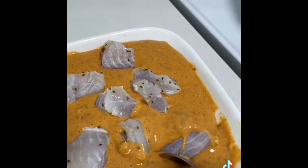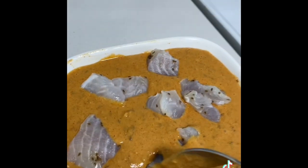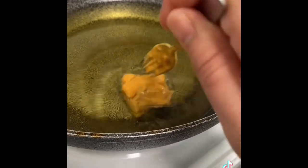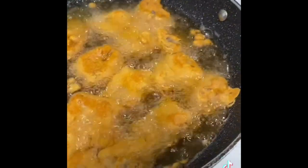Dip the fish and put the fish in the oil. Add a bit of fish at a time, add a batch. Just remember that pieces should not overlap.